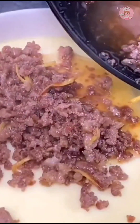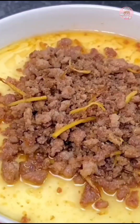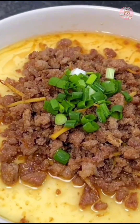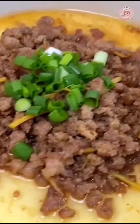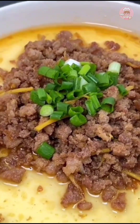The eggs on our side are also steamed now. Pour the cooked minced meat over the eggs and put some scallions on top. This is a very simple steamed egg with minced meat — tender and smooth, and very suitable for children to eat.